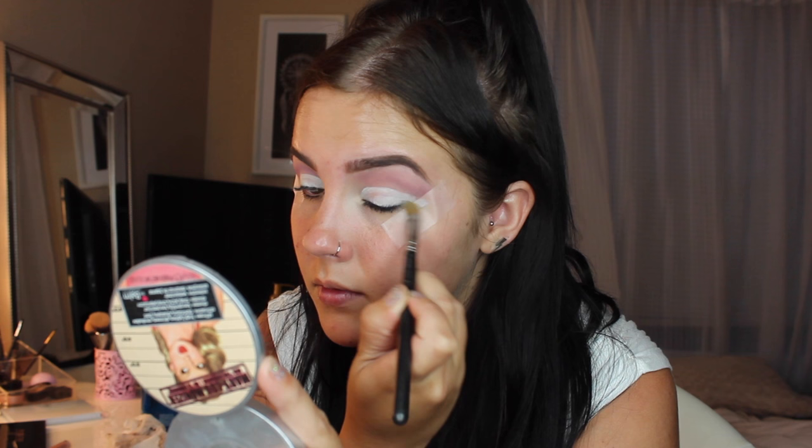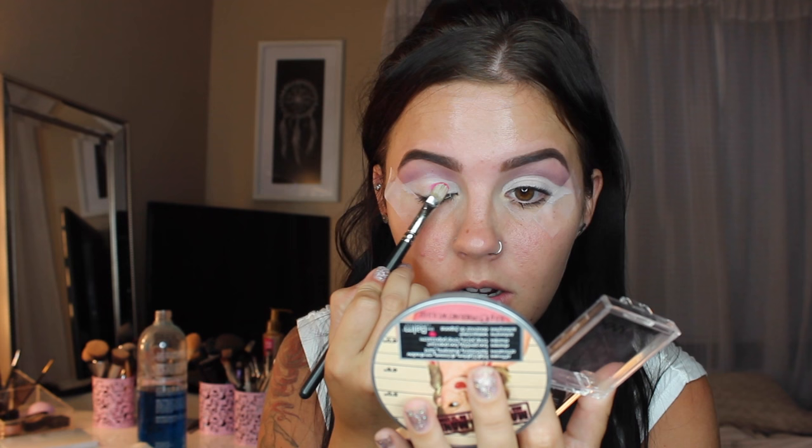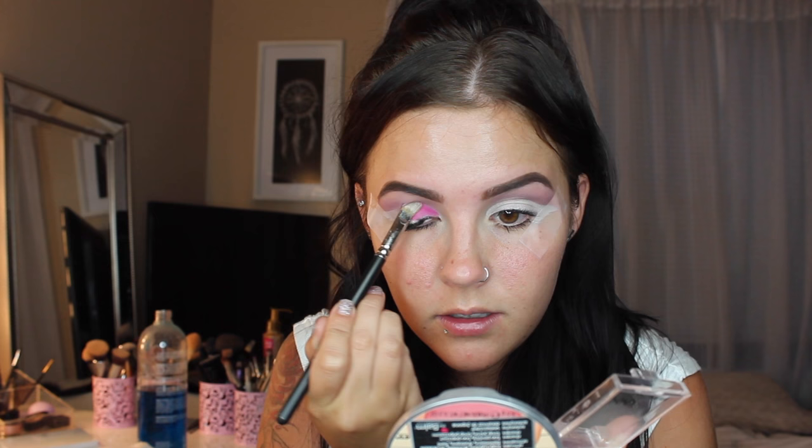Next, I'm taking the NYX White Eyeshadow Base and a synthetic brush — also from MAC, I can't remember exactly what it's called but I use it almost every day. It's awesome for packing on creams or shadows when you want something to be really packed on and intense. I'm carving out my eyelids almost like a cut crease, then using a hot pink eyeshadow from NYX Pop — one of their primal eyeshadows — and packing that pink color all over the lid. These primal eyeshadows are super pigmented; you probably don't even need the white base, but it makes it more intense and helps the color last all day.